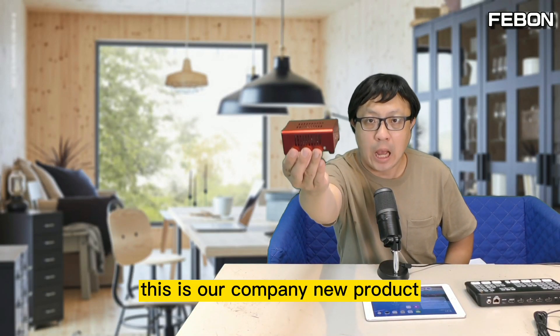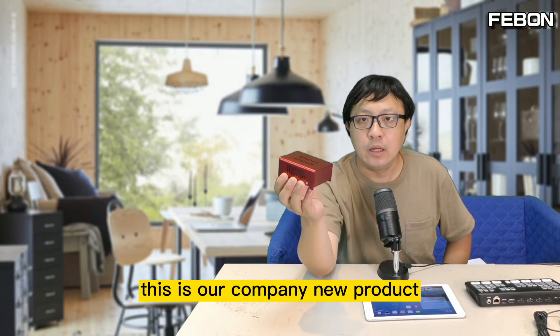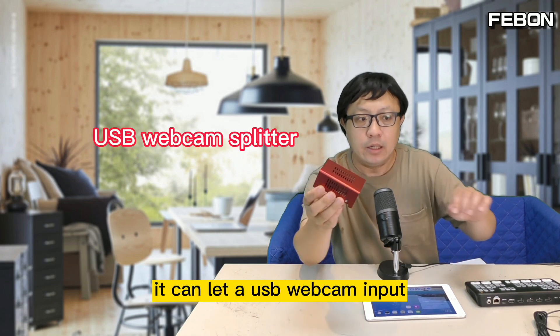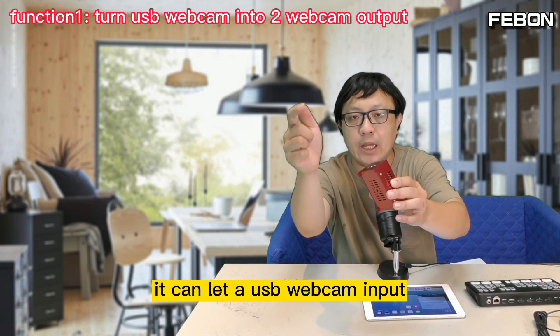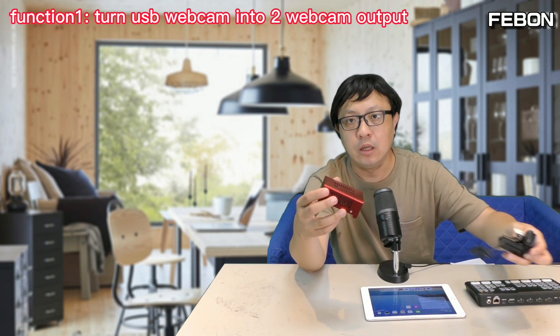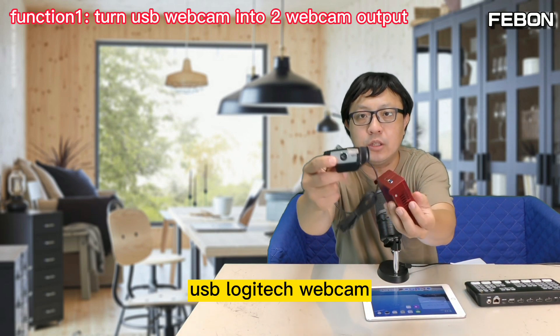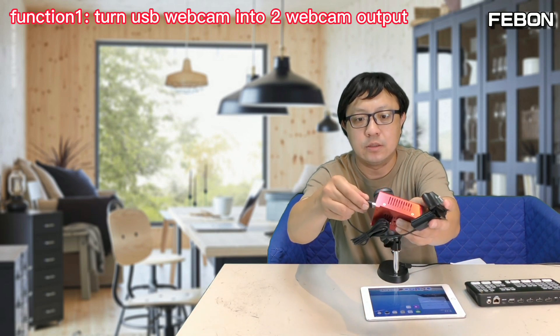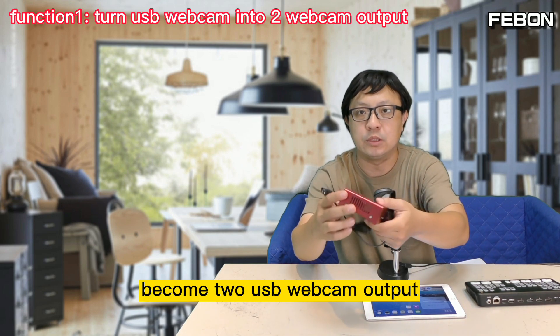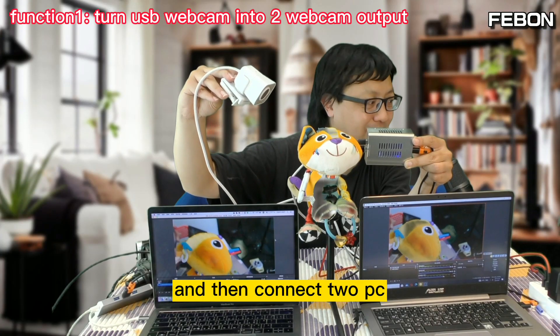Hi everyone, this is our company's new product: USB webcam splitter. It can take a USB webcam input and become two USB webcam outputs. For example, you can connect a USB Logitech webcam and it will become two USB webcam outputs, then connect to two PCs.